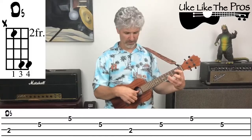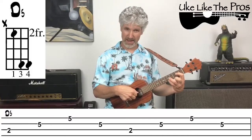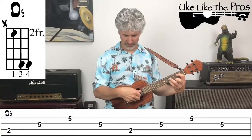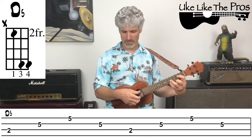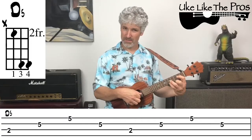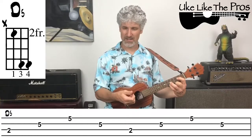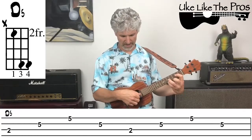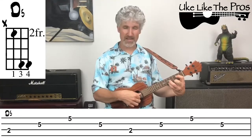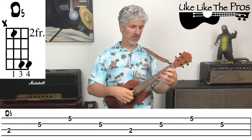The picking pattern is fairly simple. Your thumb is always on the third string, first finger always on the second string, and middle finger always on the first string. The pattern is eighth notes: thumb, first finger, middle finger, back to first finger — that's one beat repeated. So it goes: thumb (one), index (and), middle (two), index (and), then again thumb (three), index (and), middle (four), index (and). That's one full bar, and that's the pattern you'll use for every chord.